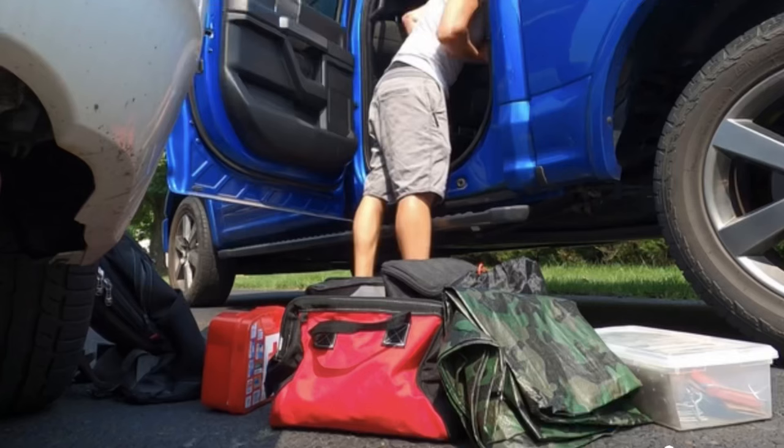All right, I'm Mike from Family DIY TV. I'm sure you clicked on the thumbnail because you were interested to find out where you can hide all that stuff. I'm going to tell you for 10 bucks, you can hide all that stuff in your F-150.